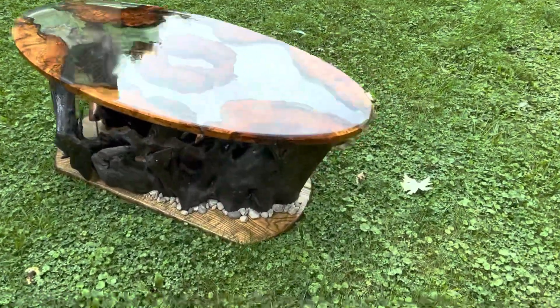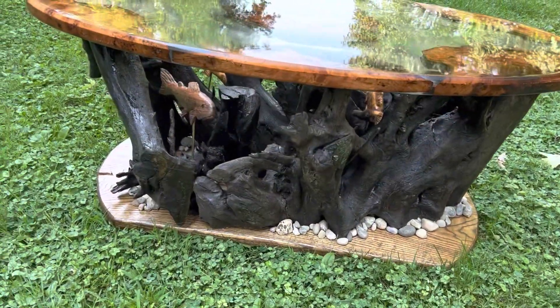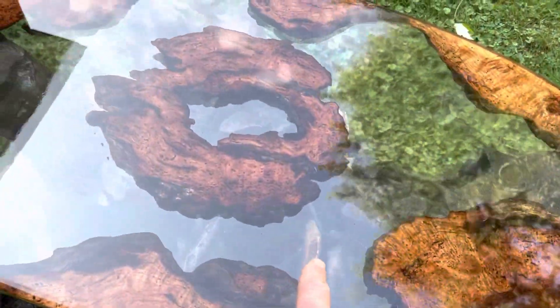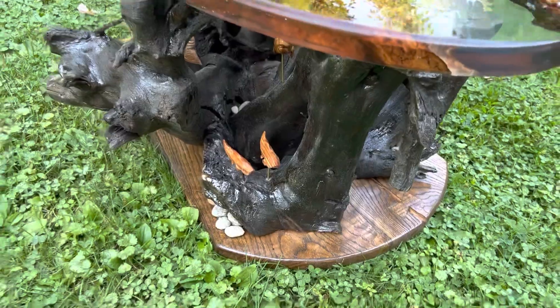All right guys, check it out. Oak base, driftwood root base, cleaned up, dark stain, stones put around it. We've got a couple carved fish - there's actually seven. We've got some sunfish, a couple black walnut trout, and just some little guys swimming around.